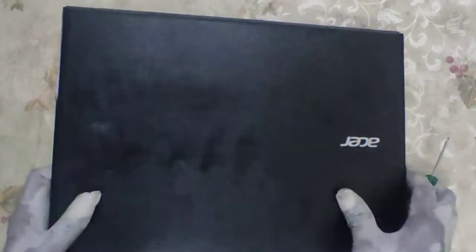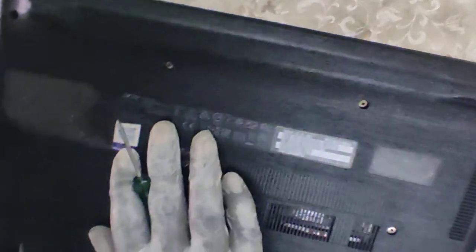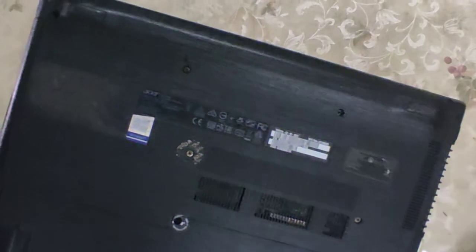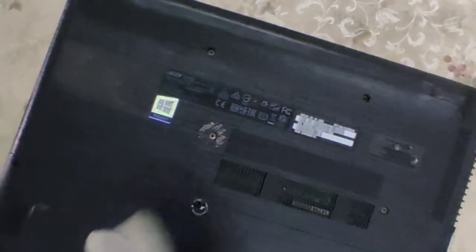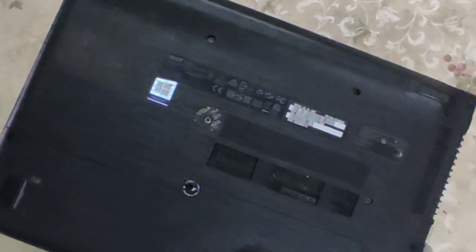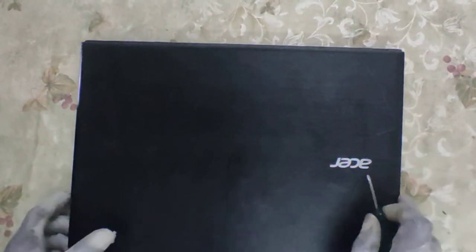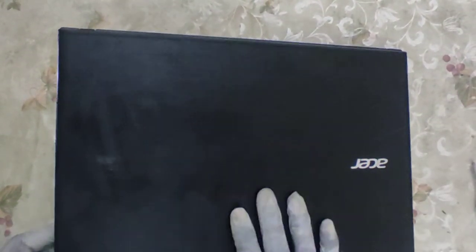Hey, Ganesh here. Today we have the Acer Travelmate P249 series. Today we see upgrade options for the RAM, the NVMe, and the 2.5 storage. This model is the 7th gen and it comes in variants of i3, i5, or i7. Let's see some specs of this laptop.